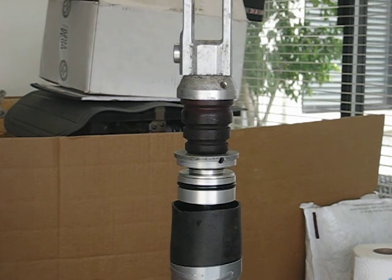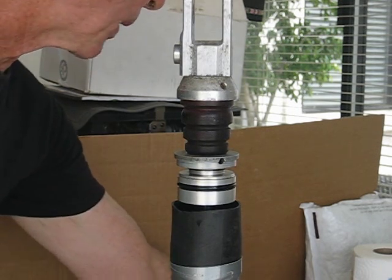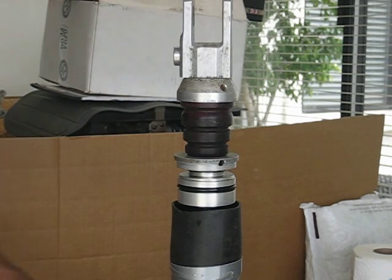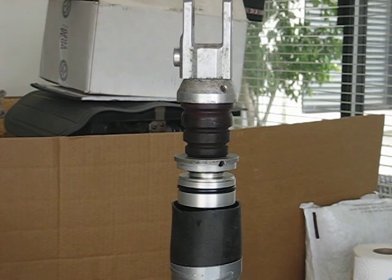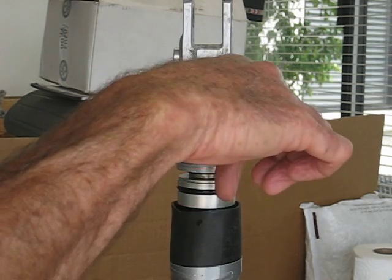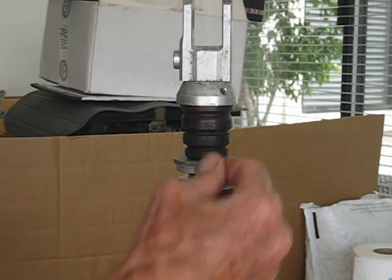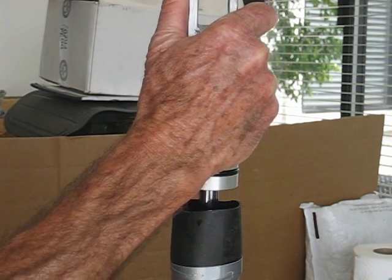Now once again, I don't have the bladder in completely held in with the snap ring. I'm going to have to take that out later on, but I'm just using that to keep the oil from coming over to the top of the end of the reservoir when I push down on the piston.